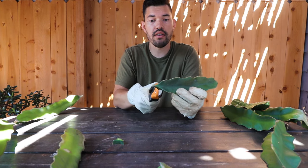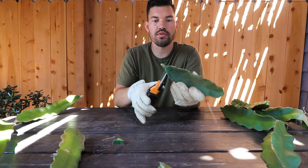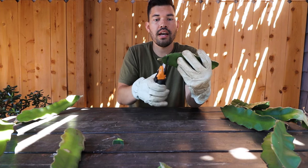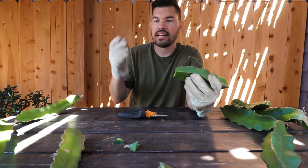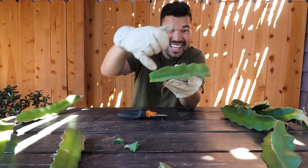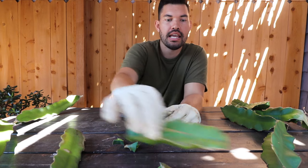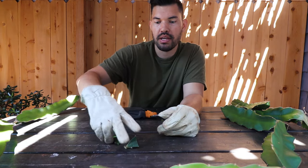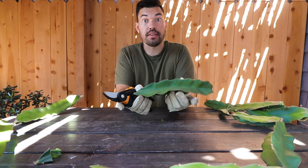Gloves are so crucial for this because without them you would be spiking yourself out of control. I know that because when I did my pruning earlier outside, I stabbed my fingernail in between the spike and my actual finger — I hated my life for about ten seconds. It was the most painful thing of all time. But let's go ahead and take the rest of these and pot them up.